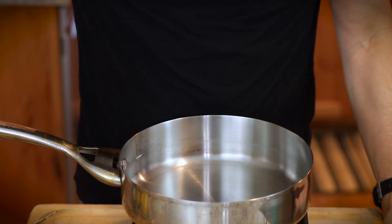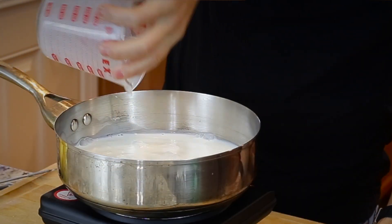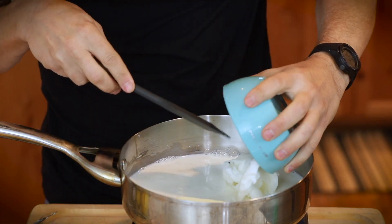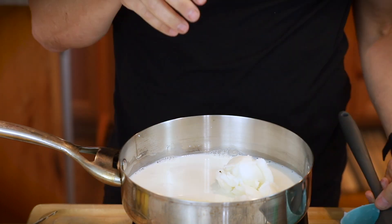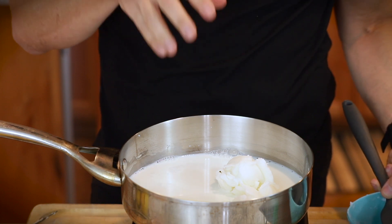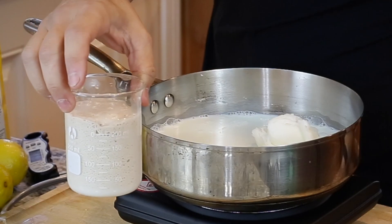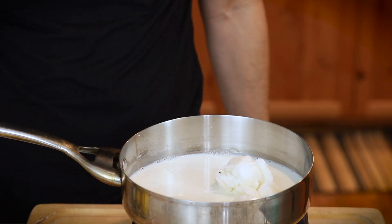I'm going to warm up the milk and melt the butter and the shortening in the milk. If you don't have shortening or don't want to use vegetable shortening, do an equal amount of butter — so instead of a half cup of butter and a half cup of shortening, you could do one cup of butter and no shortening. Look at this yeast — I don't even think it's been five minutes and it's going vigorously, which is a good sign.